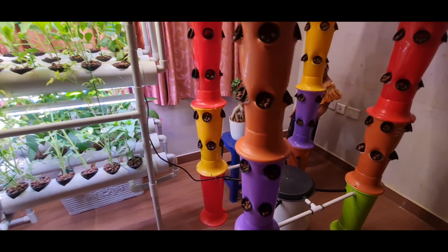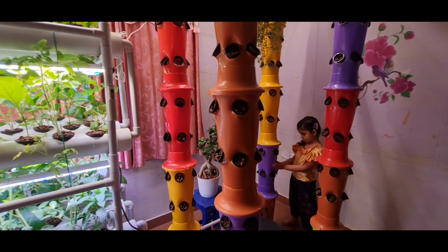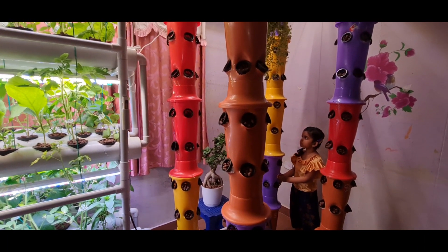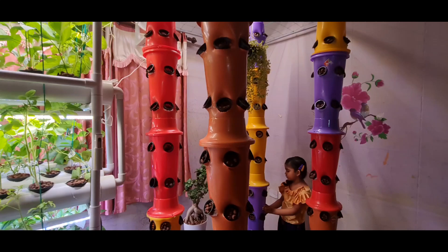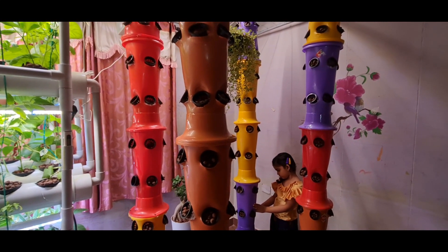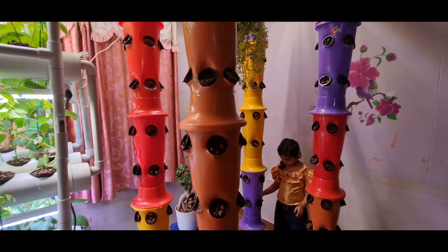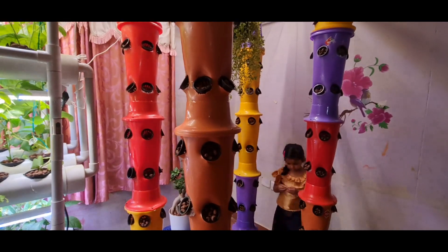So what vegetables can we grow in this system? Mainly green leafy vegetables or some shrubs — such as spinach, lettuce, coriander, mint, and you can even grow some strawberries.